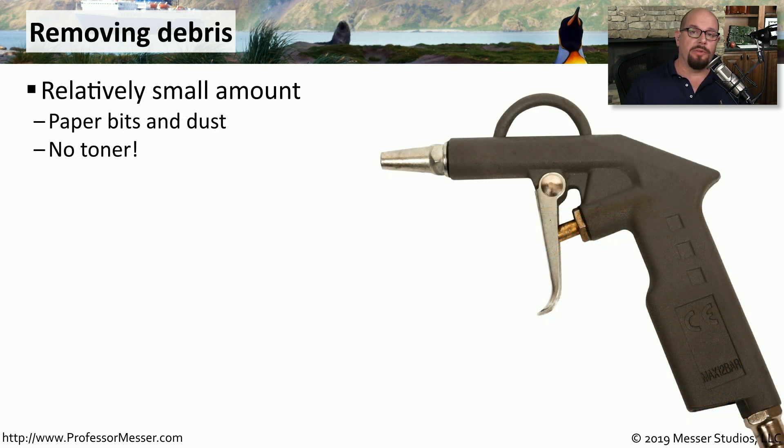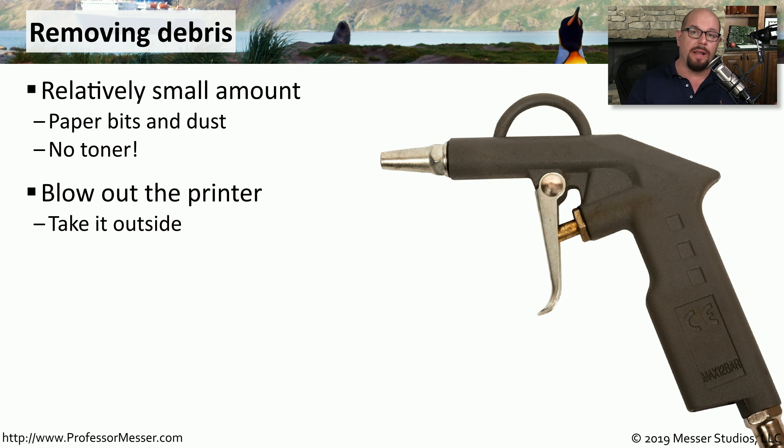Because there's no ink or toner, there's usually not much debris inside of a thermal printer, except for small bits of paper that tend to flake off and become dusty inside of the printer itself. To clean this, you can always take it outside and blow it out with compressed air, or it may be easier to keep it inside the building and simply wipe out the inside with a damp cloth.